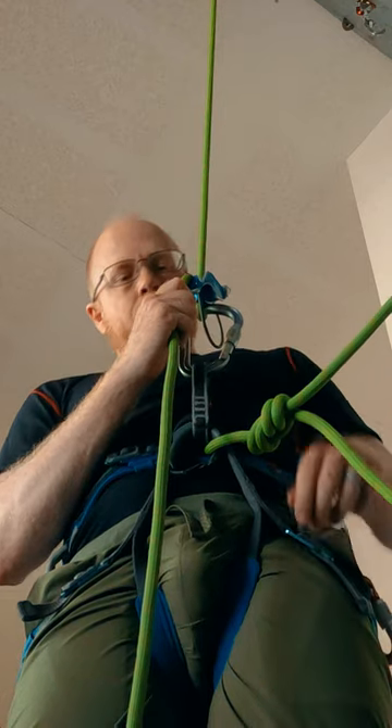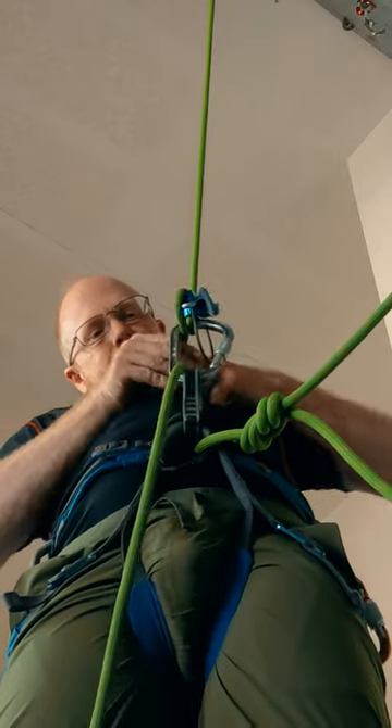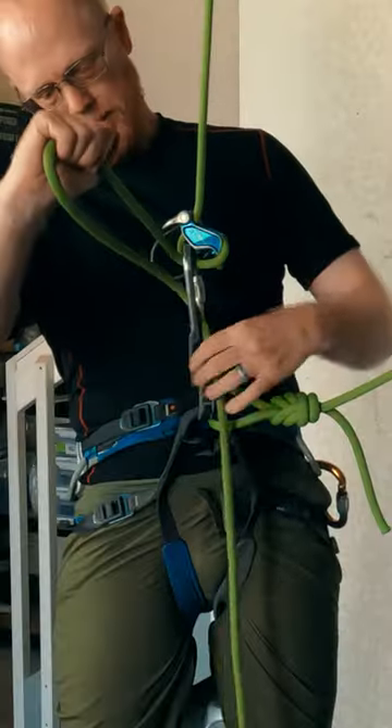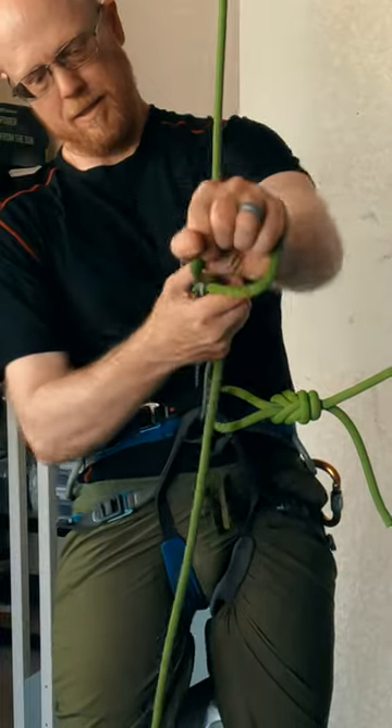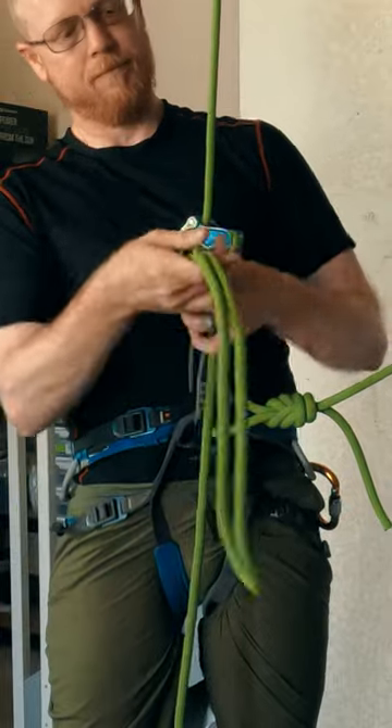From a belay off the harness, we tie the mule overhand by maintaining a strong grip on the brake strand and bringing a bite of rope up and through the belay carabiner. We then bring another bite of the brake strand around the spine side of the carabiner and through the first bite, cinching up against the spine.